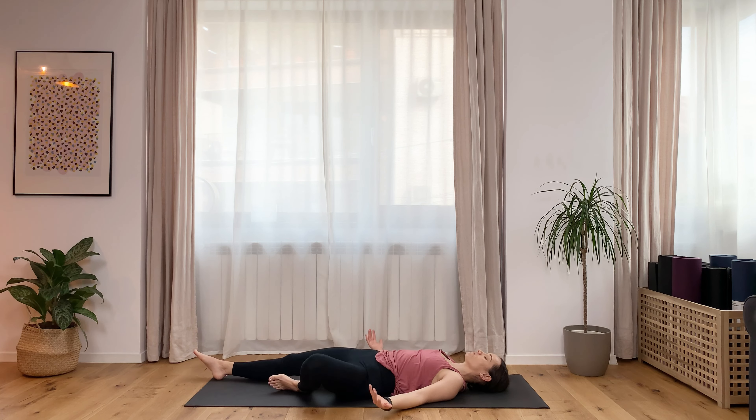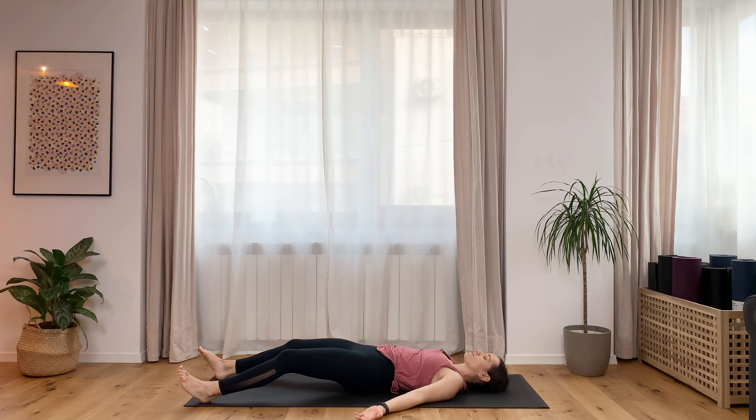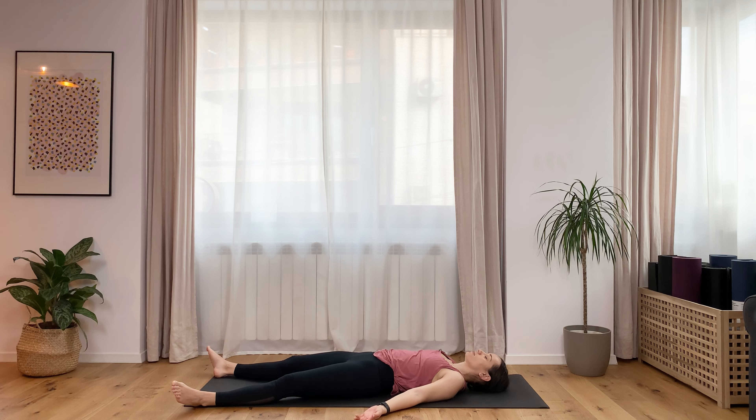Extend your legs as wide as your mat, palms facing up. It's time for shavasana — just let everything go. You did your part of the work. Everything started with you showing up today, so why not give yourself a pat on the back.